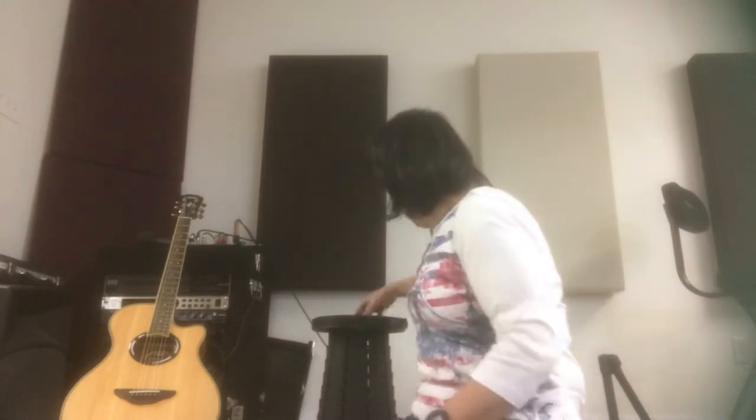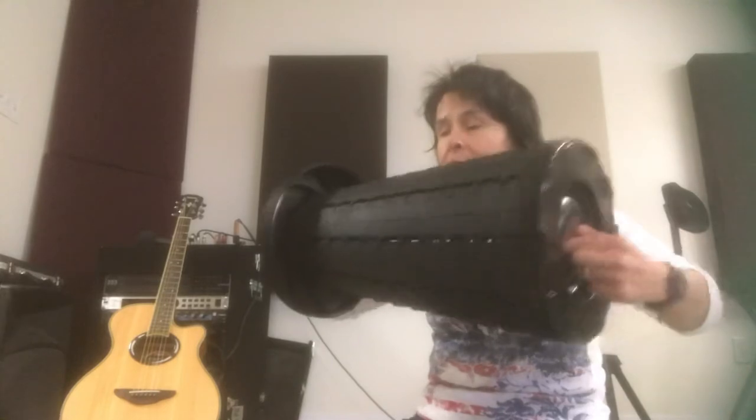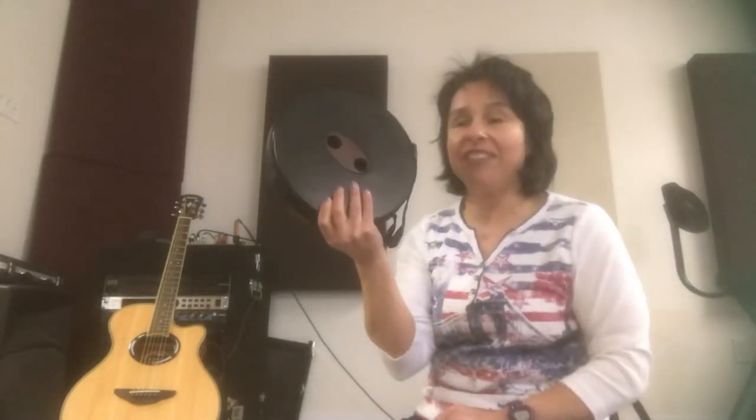I wouldn't sit in it long term, and that's what one of the members of our band said also. But for carrying around, if you need a quick place to sit, this is perfect. Again, to fold it up, pull and twist, and there you have it.